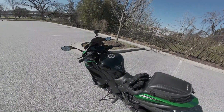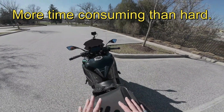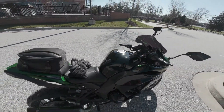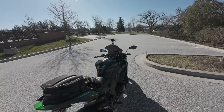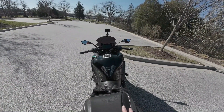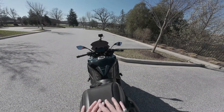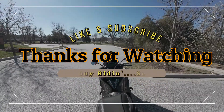Stomp Grip tank grips — much larger than the Tech Spec, a little bit harder to get on, but I think they look really, really good. I got the clear because I wanted to go with clear this time rather than black. It still allows the tank shine to come through, and I like that. Nice grips — a bit more expensive than Tech Spec; I think they were like $79. But they're 40 to 50% larger, and they're textured really, really nicely. All right, let's continue our ride.